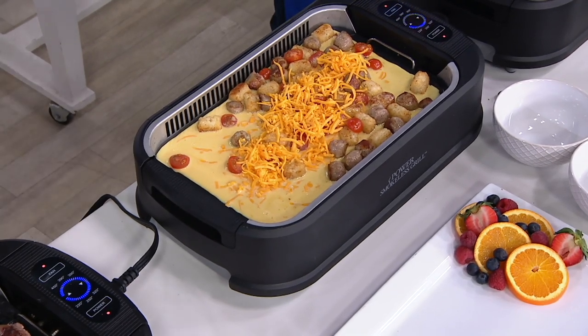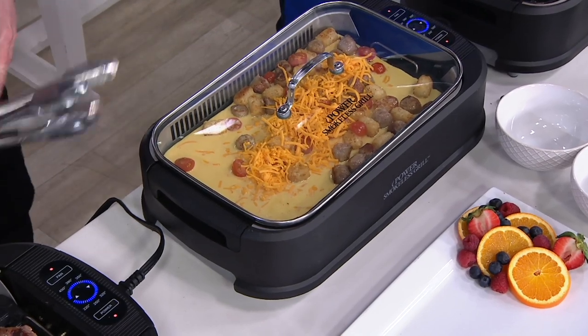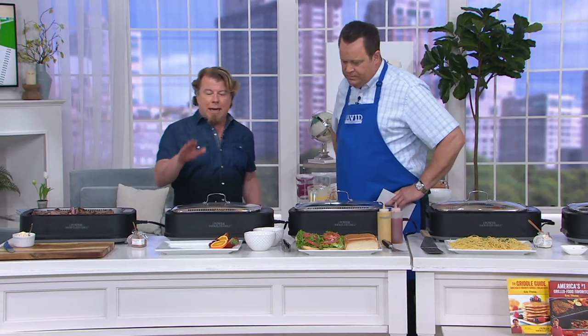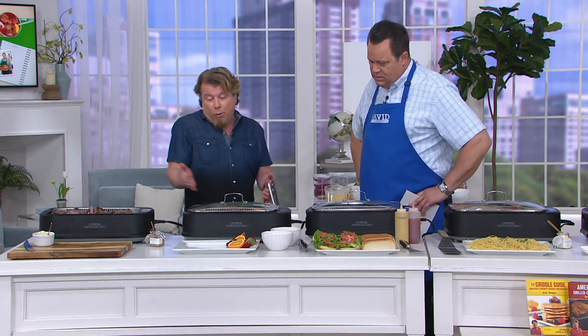And you should also know that we're running a little video at the bottom of the screen showing how to put the grill together when you get it home. There's a water tray in the bottom, and it's available to be seen right at QVC.com at this item number. Very easy to take apart and put back together. Also, everything that gets dirty is dishwasher safe — the griddle plate, the grill plate, the water tray — everything. It's very, very simple.